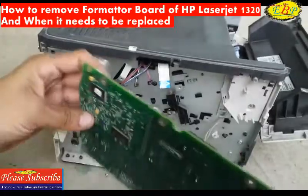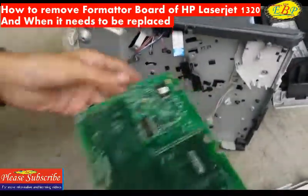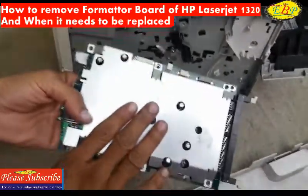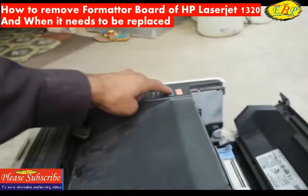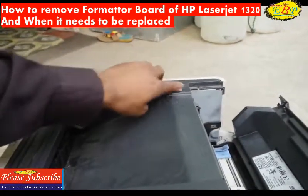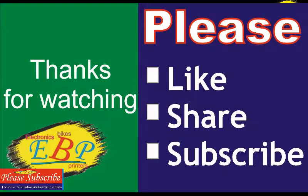Yes, this is the formatter board. This should be replaced when the printer does not print — whether from this button, which is the test print button, or whether from the computer. So this must be replaced when the printer does not print.